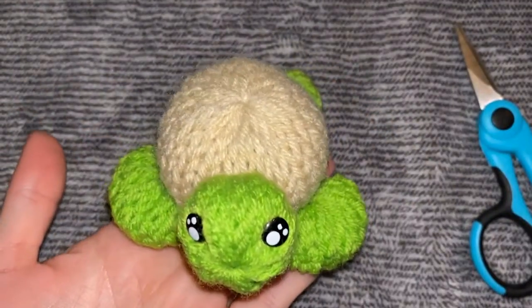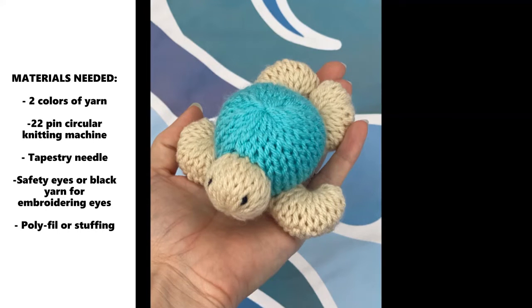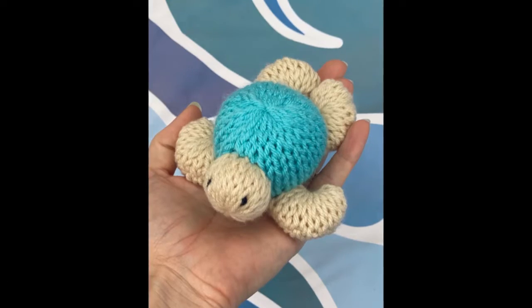You will need two colors of yarn, a 22-pin circular knitting machine, tapestry needle, safety eyes or black yarn for embroidering eyes on, polyfill stuffing, and you can also get a keychain if you would like to turn your animal into a key ring.